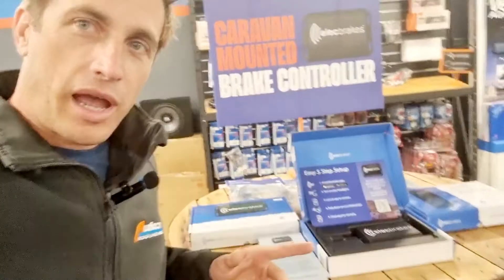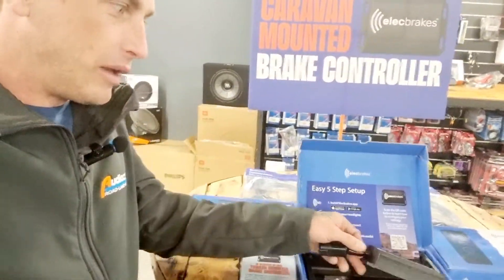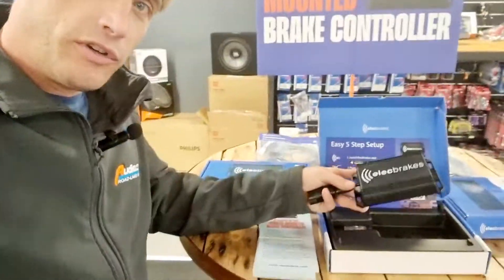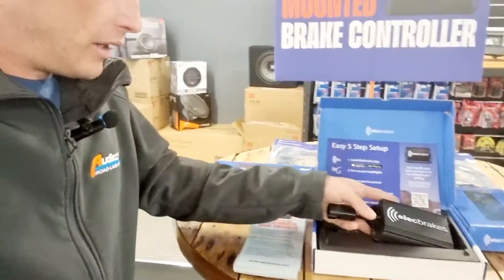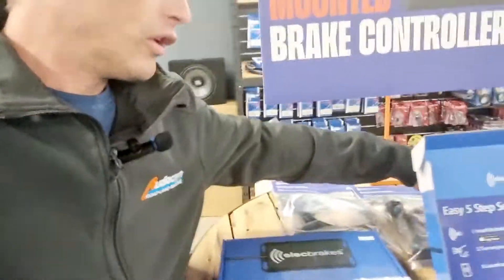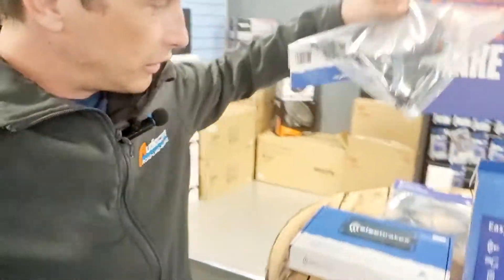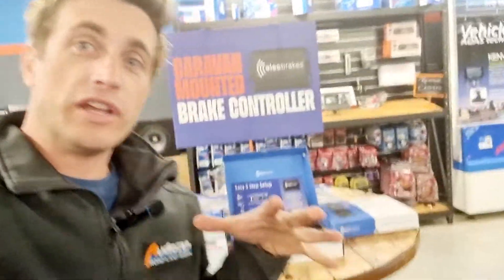Now what makes it, what sets it apart — I'll briefly go over some of the features — is the main electric brake controller module goes on your trailer or caravan or whatever it is you're towing. This is the bit that does all the thinking and does all the work, and it connects quickly in line with a T-harness to your vehicle's trailer connector, so you don't actually have to fully install and run all the wires through the vehicle.